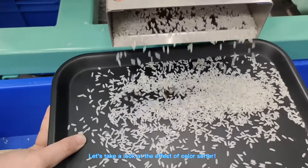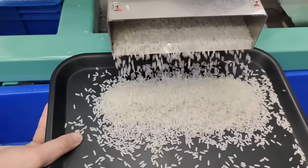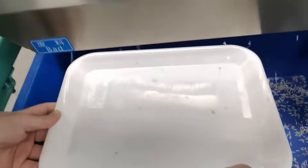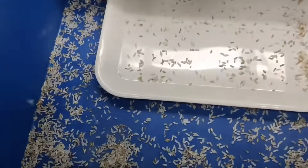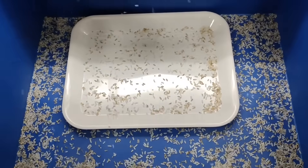Let's take a look at the effect of the color sorter.